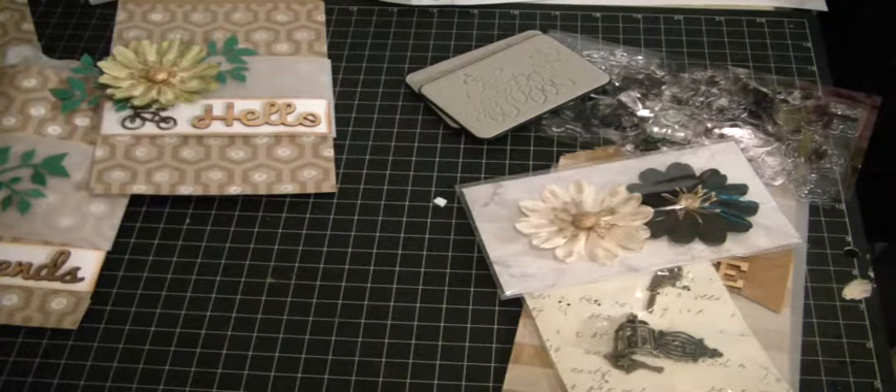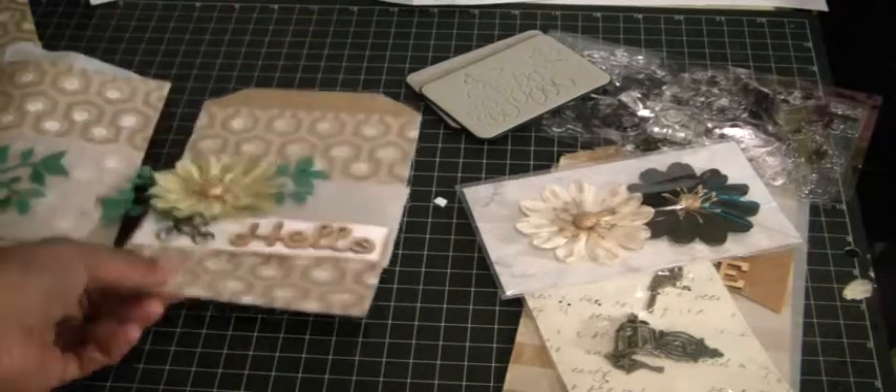Hi Crafters, it's Muriel. I'm here this afternoon to show you a quick project I worked on last night. I don't know if it's a project, but it's just something that came to mind. I was inspired again by something I saw in one of my craft magazines, but I altered some of these craft bags.